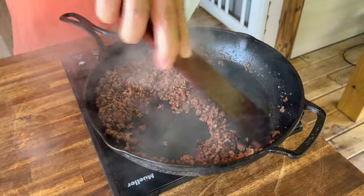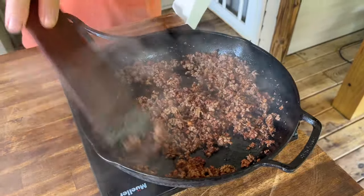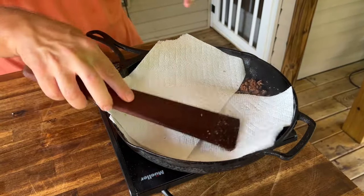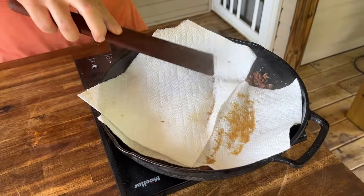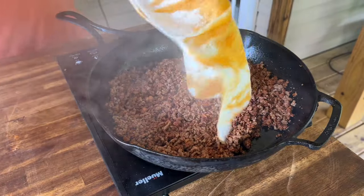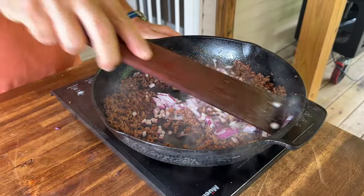The sausage is done, the ground beef is done. Instead of draining it, because I don't want to lose all that flavor, let's just do the old paper towels on it — get some of it out, but not all of it. We're just gonna cook the onions so they're a little bit tender.